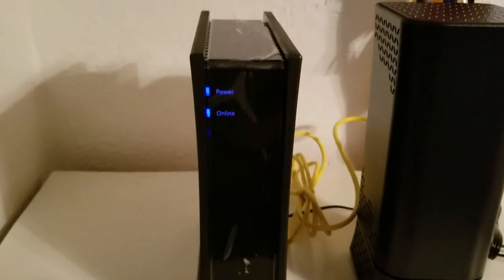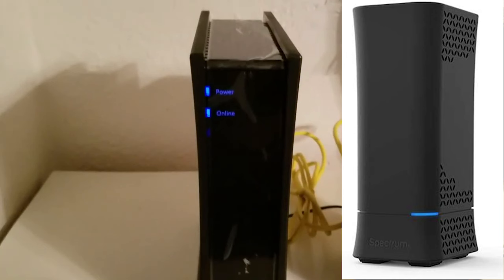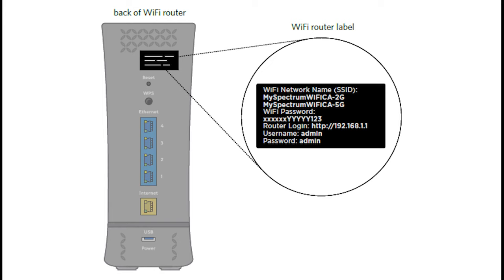Once the lights are solid blue, plug in the WiFi router, which is the black cylindrical box, and wait for the light on the front to turn solid blue. It should happen within a minute or so. If all your lights are blue, everything should be working. Now look on the back of the WiFi router and find the label that contains the WiFi network name and password. Connect to the network with your phone or computer, enter the password, and check that you are online.